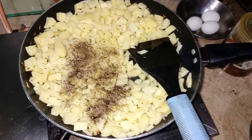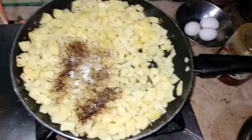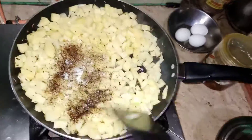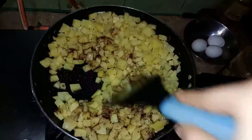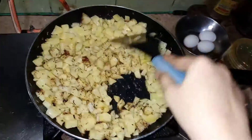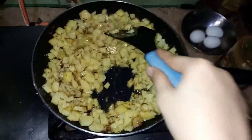I will add black pepper. I will add salt. These are the ingredients — all the ingredients go in. I will mix it well so every spice mixes evenly.